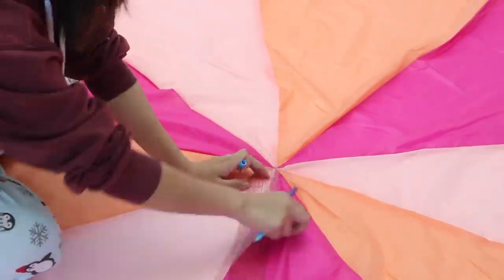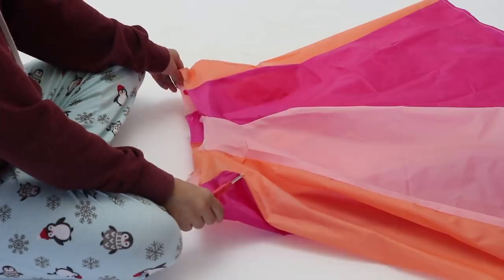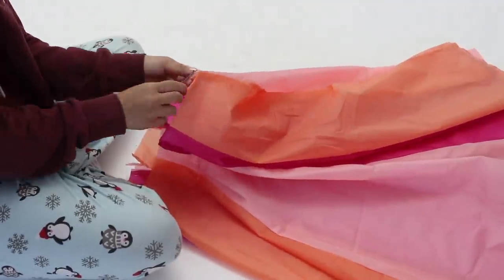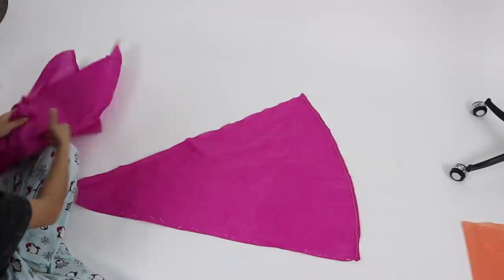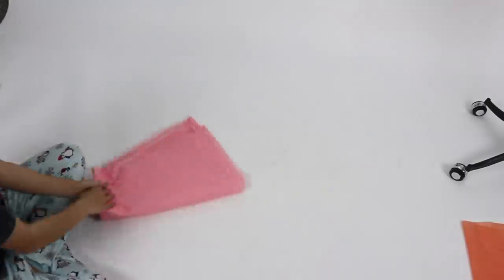After cutting out a circle skirt in the middle, I tried it on and I didn't like the color-blocked skirt look, so I changed my plan and seam ripped each individual panel so that I could rearrange the colors. Now I have three of each color separated and can start draping a new design.